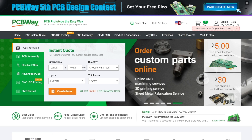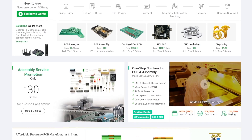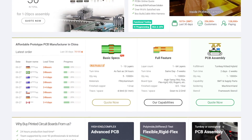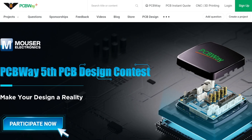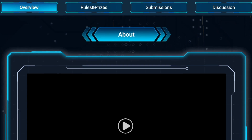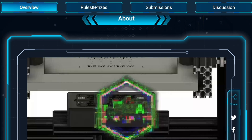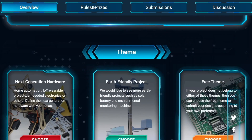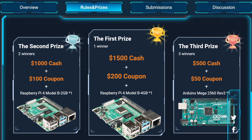But first, let me introduce our great channel sponsor, PCBWay. PCBWay is your website to get PCB prototypes the easy way — in a very short time for a very competitive price. I strongly recommend entering the fifth PCB design contest before the December 31st deadline. You can choose between next generation hardware, earth-friendly project, or free theme, and have the possibility to earn amazing prizes. Find more information through the link in the description or at pcbway.com.